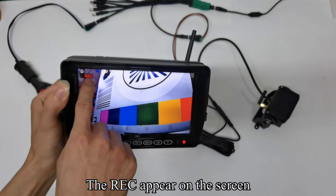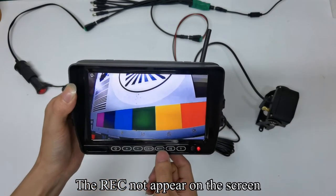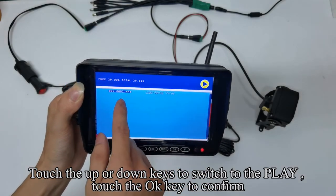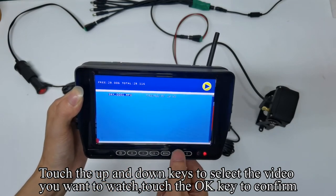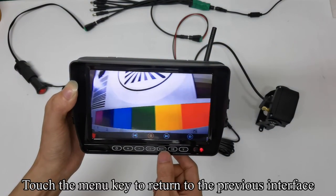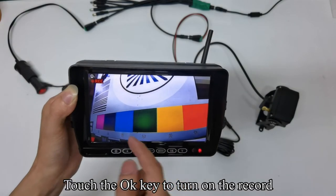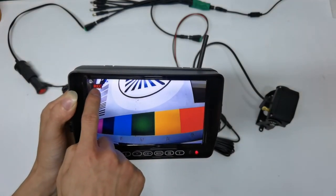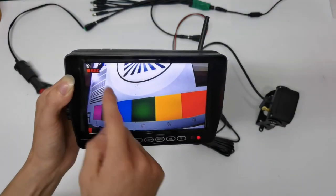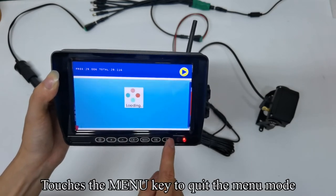Touch the OK key to turn on the record. The record icon appears on the screen. Touch the OK key again to turn off the record. Touch the menu key to enter the menu mode. Touch up or down keys to switch to play and touch OK to confirm. Touch up and down keys to select the video you want to watch. Touch OK to confirm. Touch the OK button to pause or play the video. Touch the Menu key to return. Touch the V key to quickly view the video playback list.